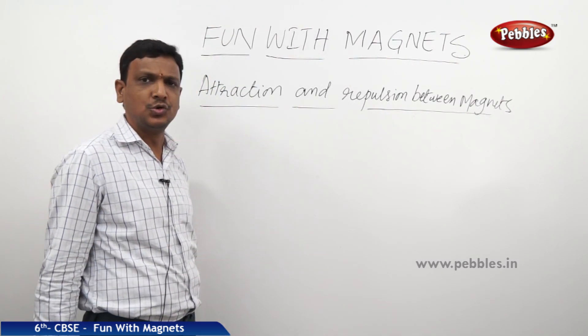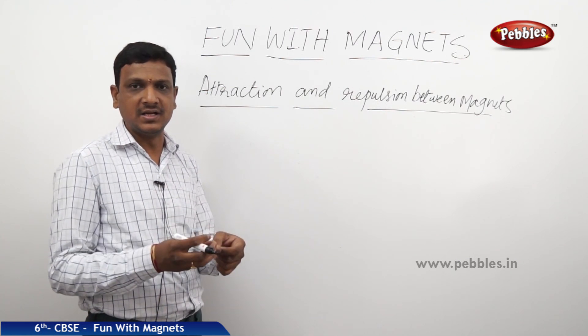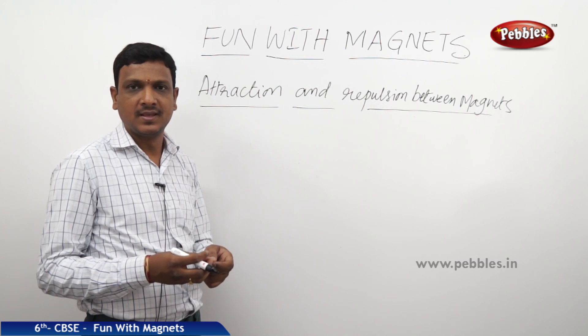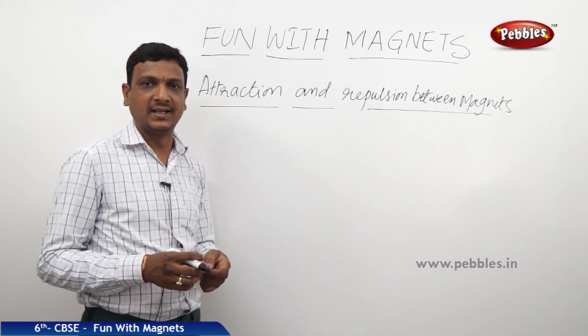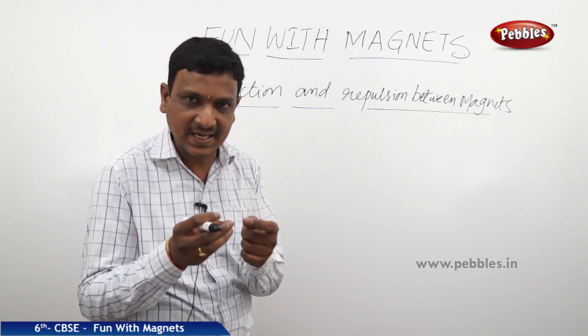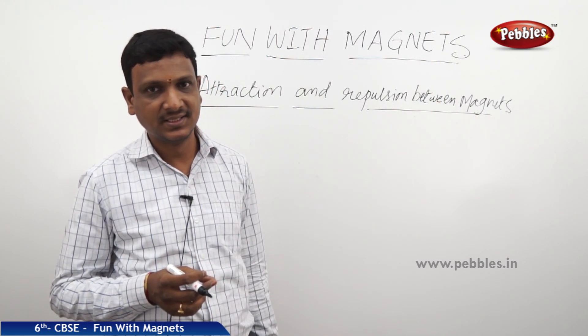Now, attraction and repulsion between magnets. We discussed that magnets get attracted to magnetic materials. But here we are going to learn a new concept: the poles of the magnet play a major role in deciding whether the magnet is going to attract or get repulsed. Repulsions are also seen in magnets.